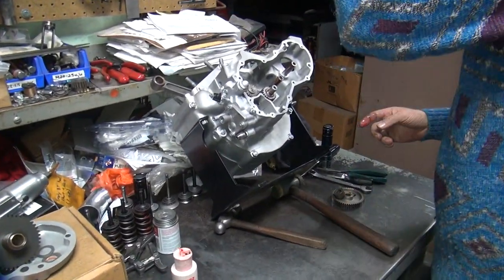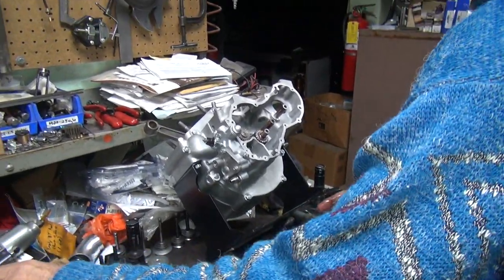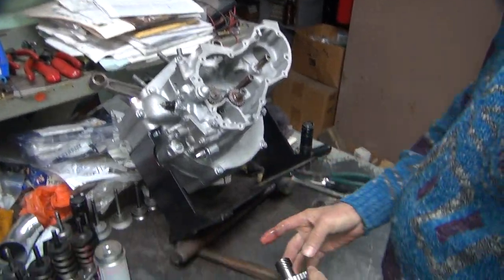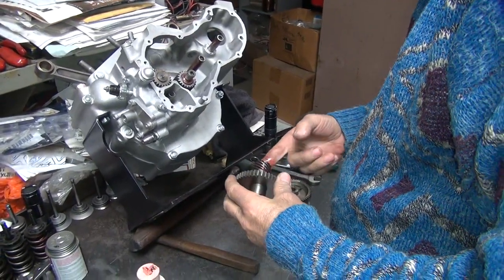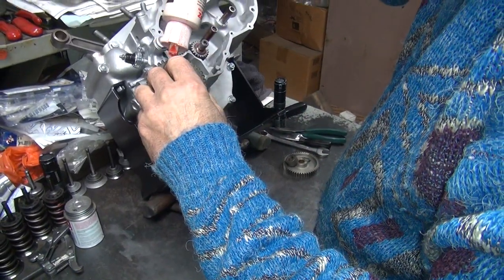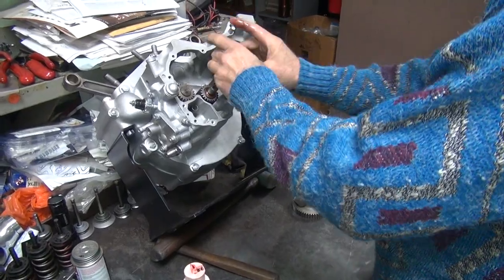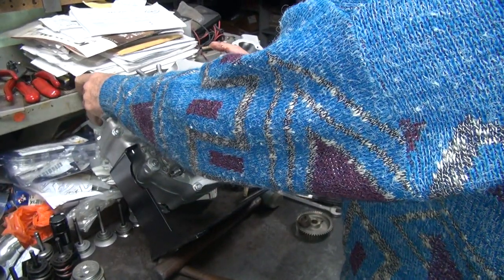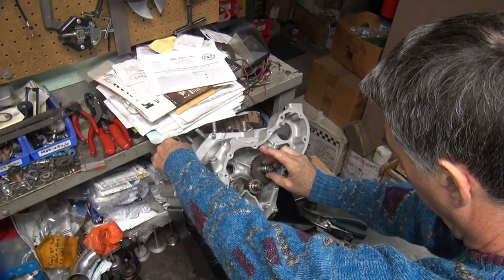Get some wood under here - it'll still fall over, but it looks like we're doing something. It looks important though. Okay, this has a distributor worm gear on it - got to lubricate it too. There's a lot of parts here. I've got a dot and a line lined up.